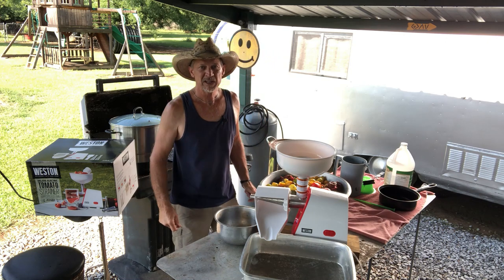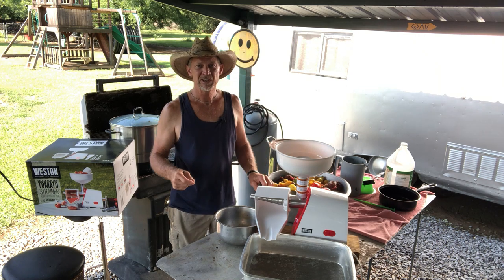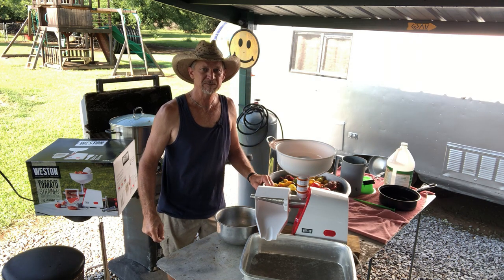Good morning everyone and welcome back to Po'boy's Little Homestead. If this is your first time here, thanks for dropping in. Feel free to drop by anytime, my friend.